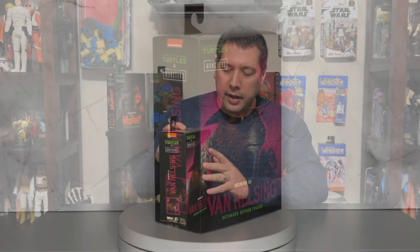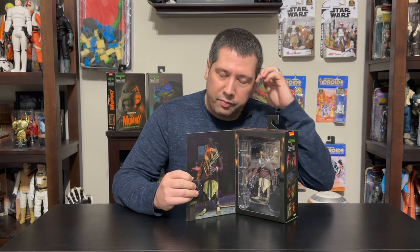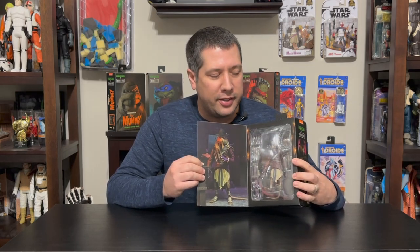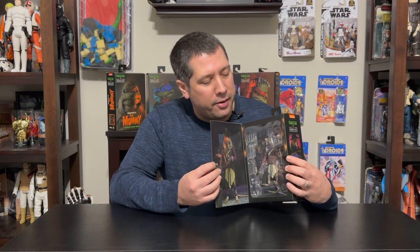We also have the window, which has another great shot of the character on one side, and then the character and his accessories visible through the window. Now, again it's velcro — and I'm not a fan of velcro. If you've watched any of the 3.0 videos I did with the DX lines, they're all velcro. I just don't like it. I think it wears over time, the little stick-on piece comes off sometimes and it just doesn't work. If you like keeping the boxes — and for these I do, because they're awesome and look great — the velcro just doesn't work. I wish they would just do a cheap magnet; that'll last like a thousand years and won't lose its magnetism.